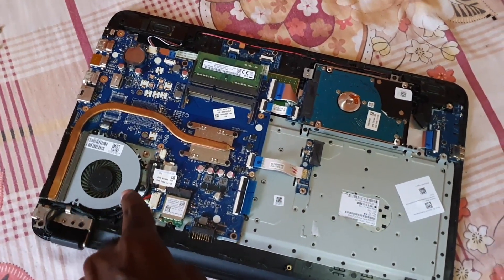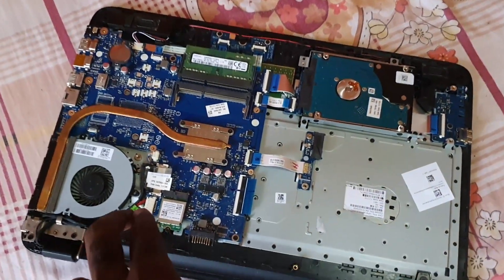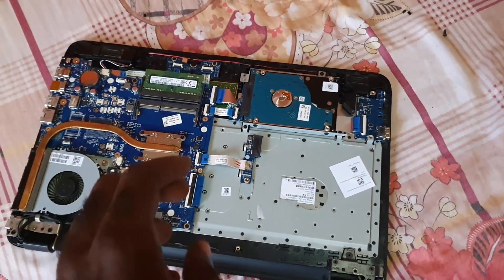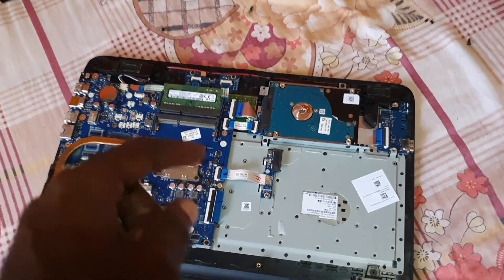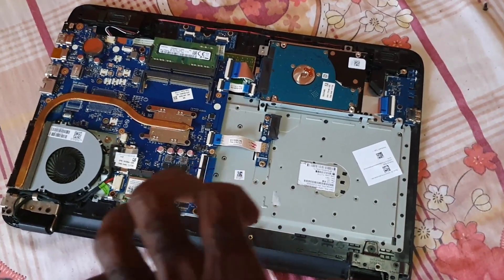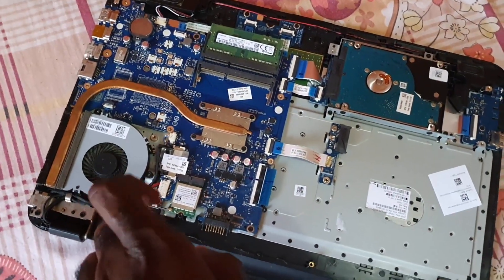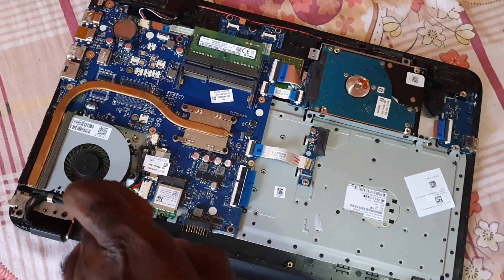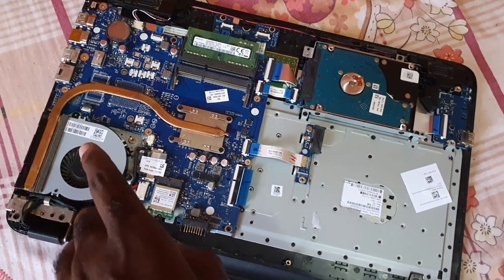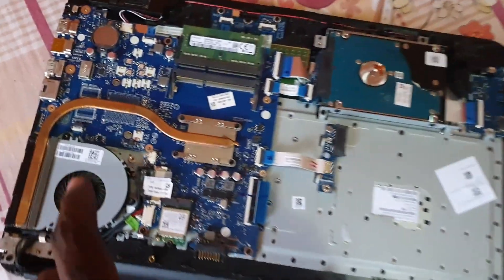You can find a replacement part online — I'll put a link below in the description where you can find the fan. This is an HP laptop. I have a separate disassembly video I'll also link below to get to this stage. In the case that a fan is failing, you'll need to switch it out. You can find these online, or if you have a matching laptop you can get the fan from that.